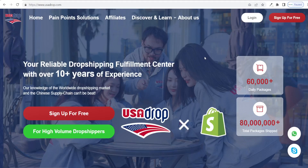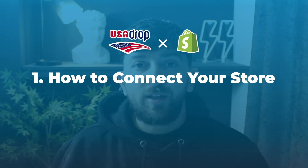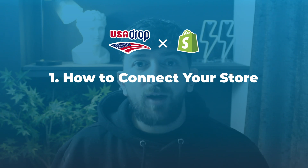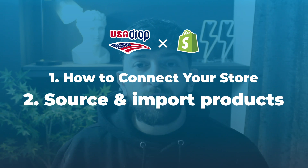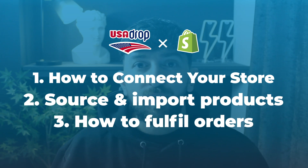Today I'm going to be showing you how to use an AliExpress alternative called USA Drop for your Shopify dropshipping stores. I'm going to be showing you how to connect USA Drop to your Shopify store, how to source and import products from USA Drop to your Shopify stores, and how to fulfill orders using USA Drop. So let's get straight into it.